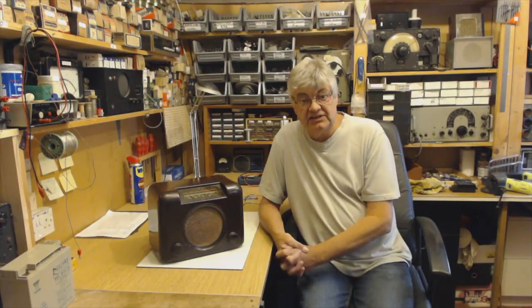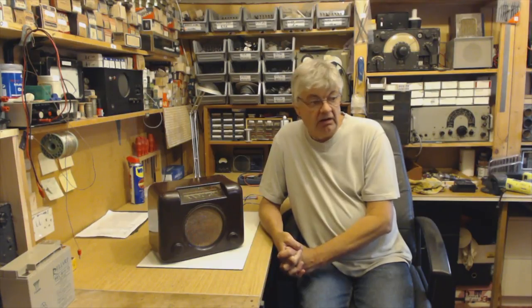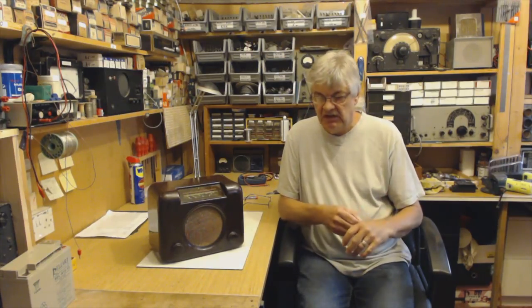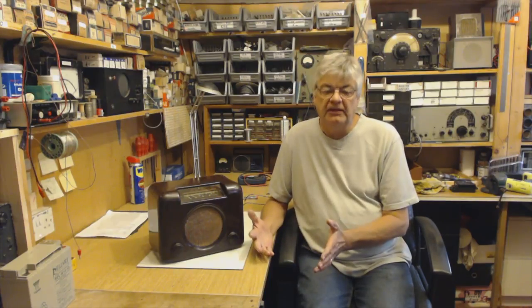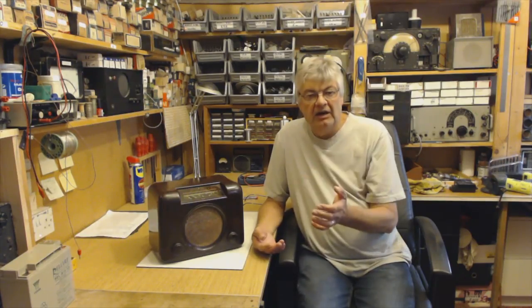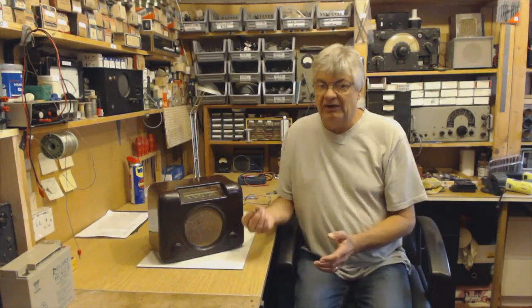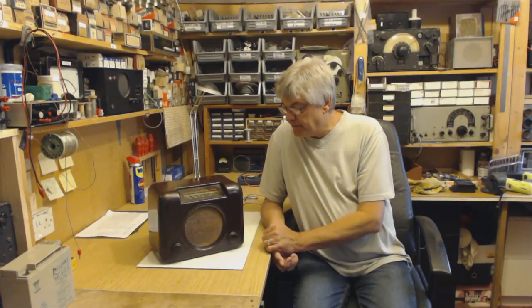There used to be courses back in the 1960s — radio and television servicing, city and guilds. There are books around but there are so many books that there's not one I can recommend. Basically you get a book on valves, a book on this, a book on that. What people are asking is, is there anything that I can read, watch, attend or whatever about repairing vintage valve radios such as this one, which takes you all the way through — assuming you know how to use a soldering iron, but apart from that assuming you don't know anything about these — and there isn't.